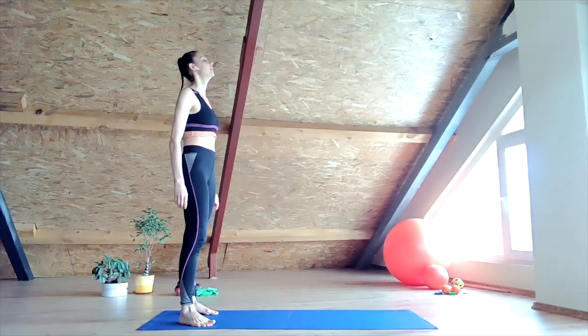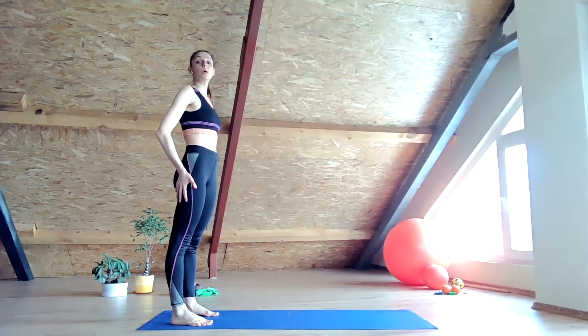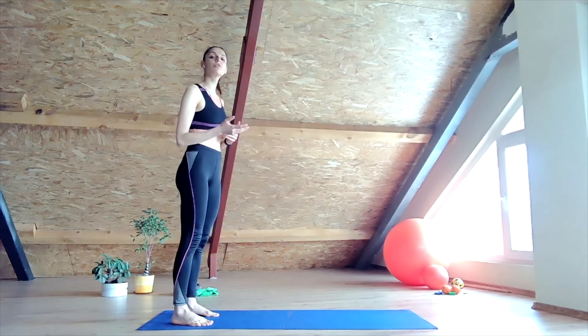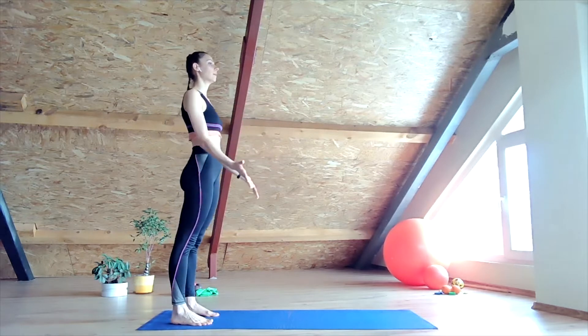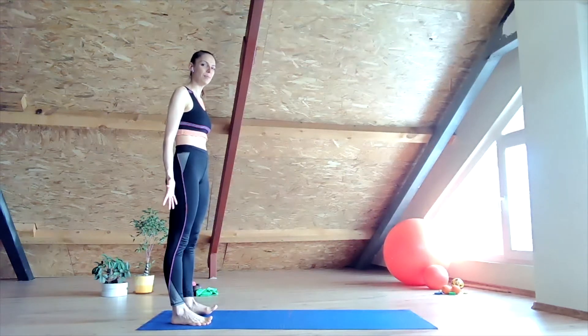Hi everyone and welcome to Ballet Universe. Let's start and explore the morning routine flows. Go ahead, check out my playlist, see which one suits you best. You can alternate them, choose several different ones, or simply pick one and perform it every single day. As long as it's part of your morning routine, you're good to go and start your day fully prepared.